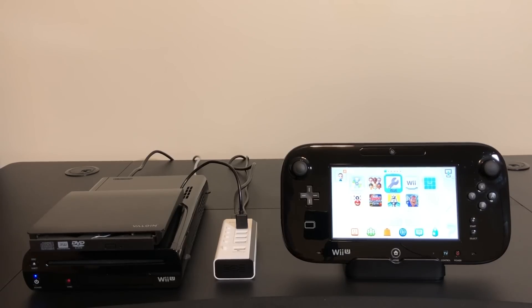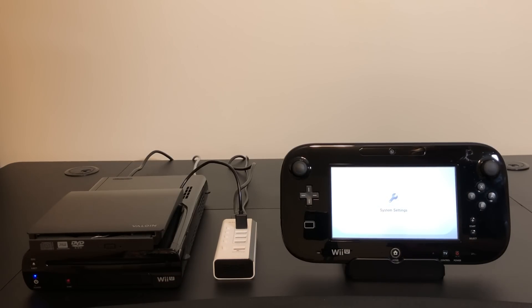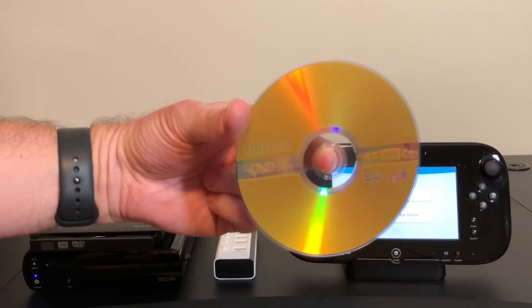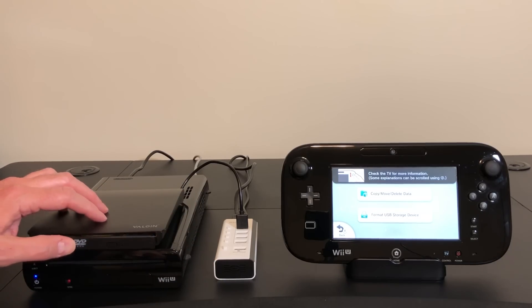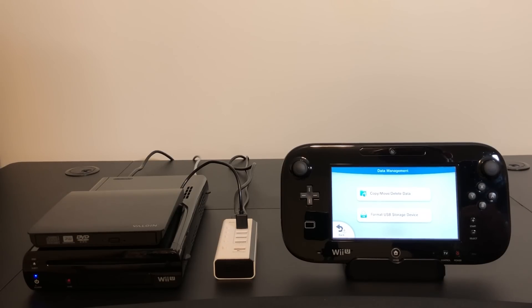First let's get into the settings here where we can format discs. We'll start out with just a regular DVD-R single layer. Let's see if we can format this.